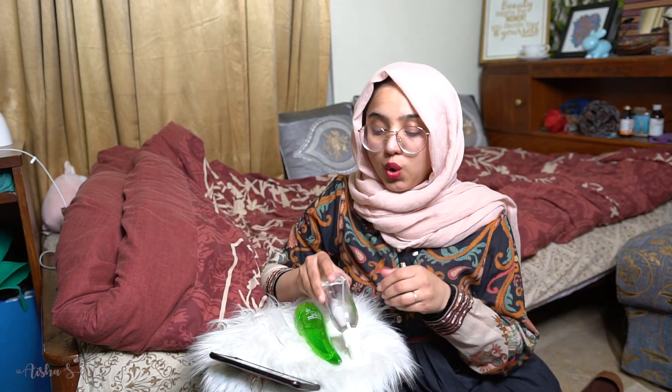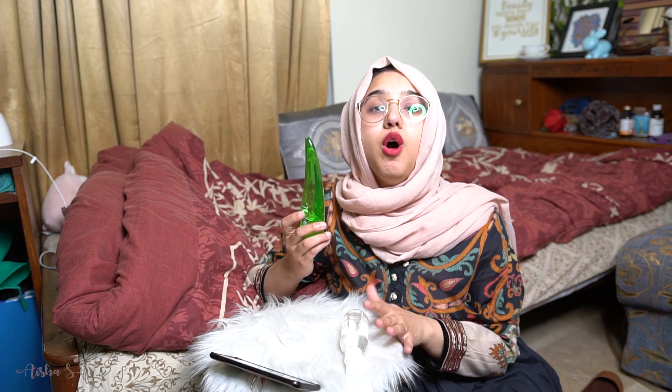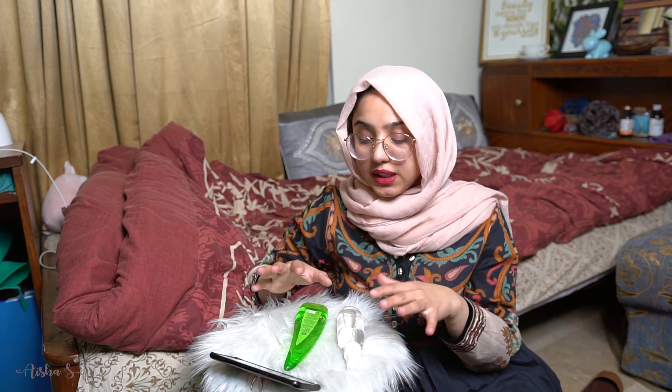You need basically two-thirds rubbing alcohol and one-third aloe vera gel. Rubbing alcohol is very harsh on skin, so the aloe vera gel acts as a soothing agent. We don't know how long this situation is gonna last, so let's not ruin our hands. I'm gonna show you how to make this right now, let's do it.